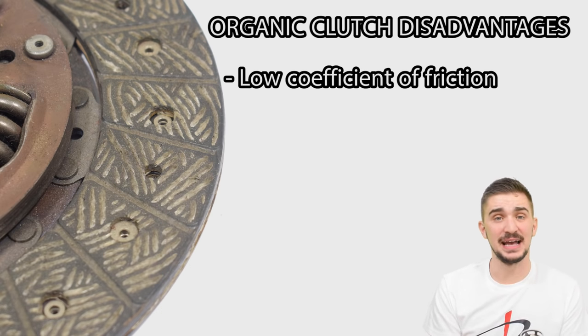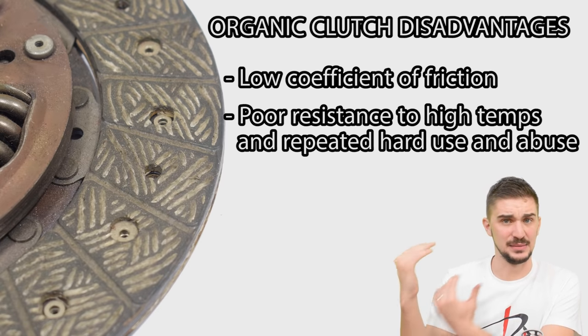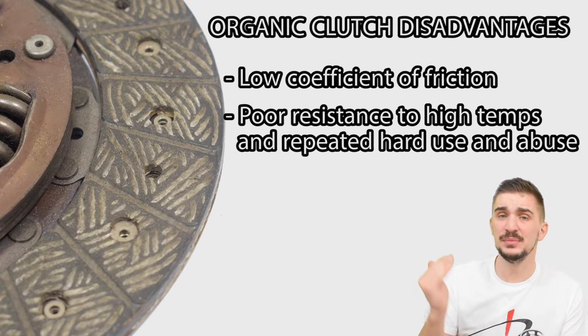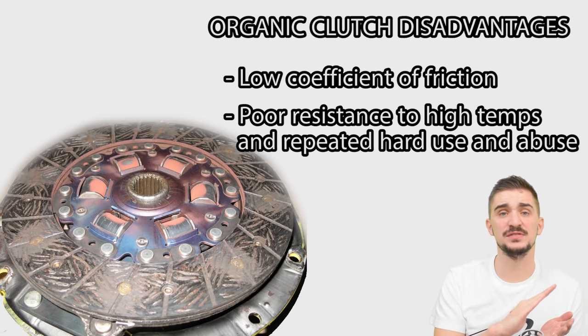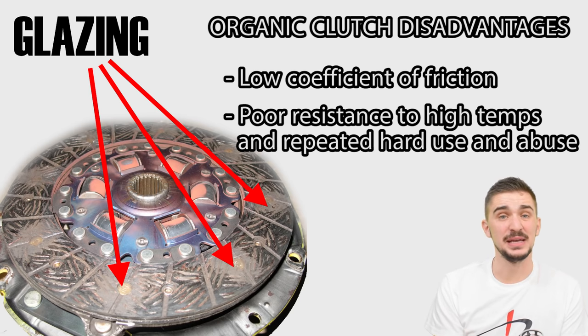Something else organic clutches are lacking in is resistance to abuse, hard usage, and high temperatures. Although organic clutches will take a bit of abuse, repeated abuse will quickly end the life of any organic clutch. At sufficiently high temperatures, the organic materials will start to melt and form a glazed surface on the clutch disc, causing it to slip — at which point you'll need to replace it.